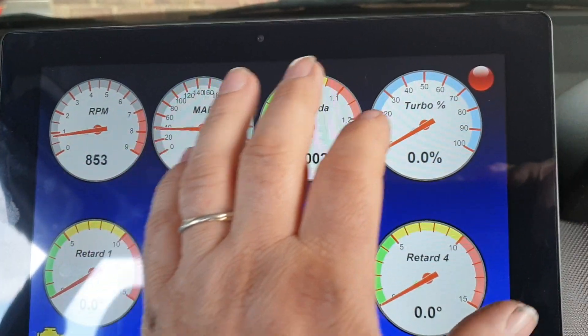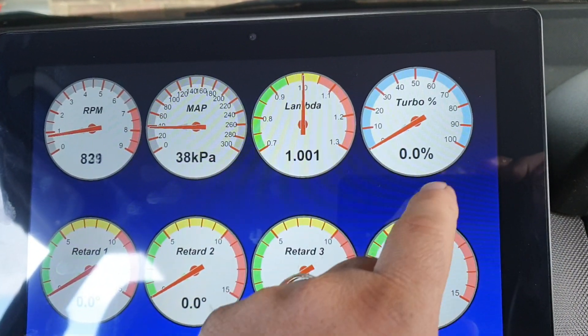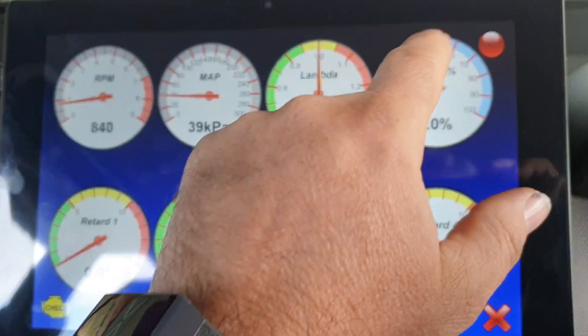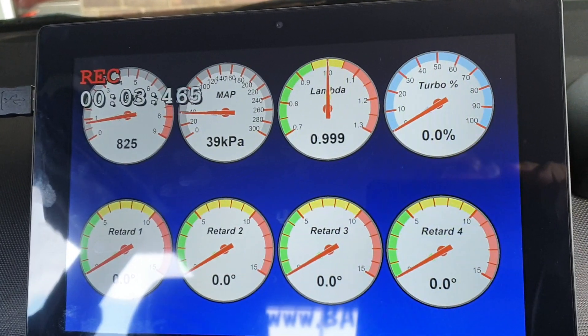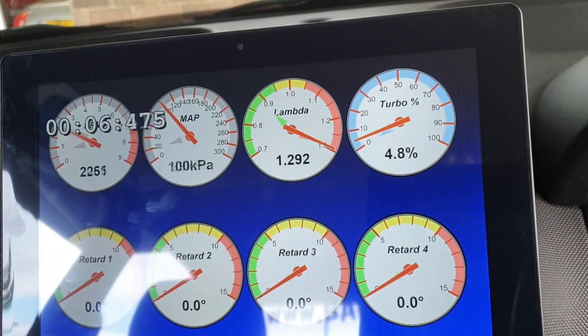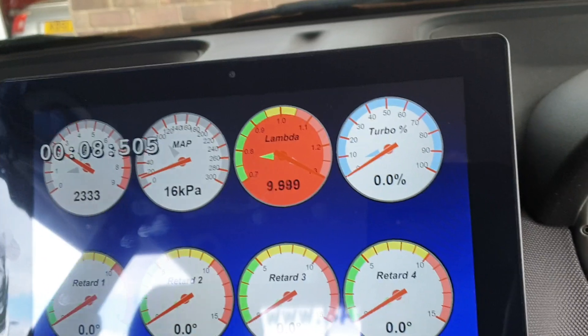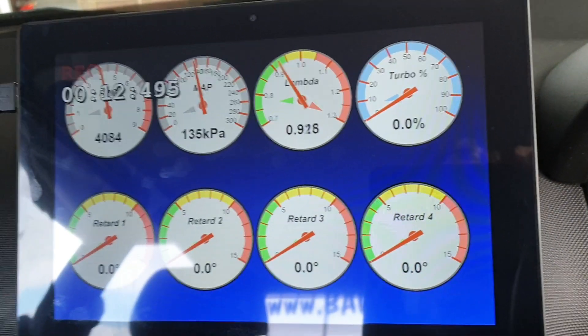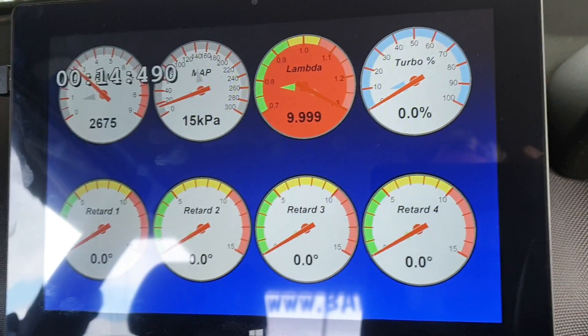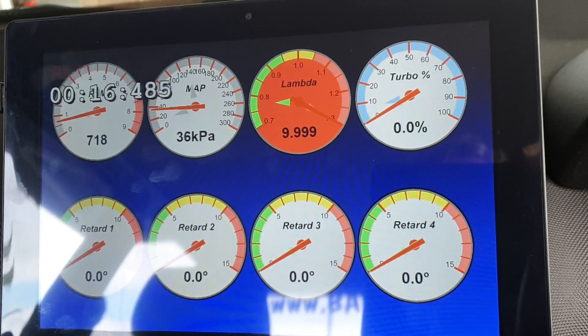If you want to do a log, you can go straight on the screen, starting a log. That's now recording all this stuff. Better boost build, launch control.